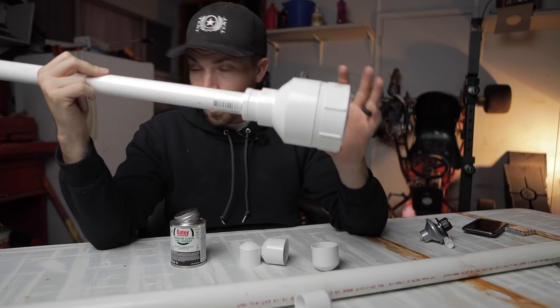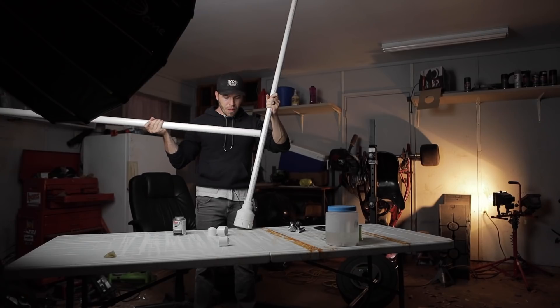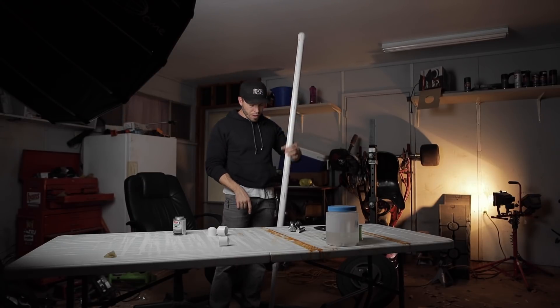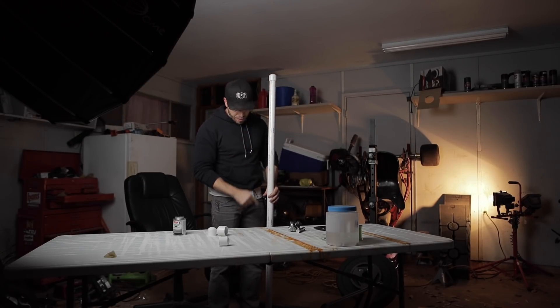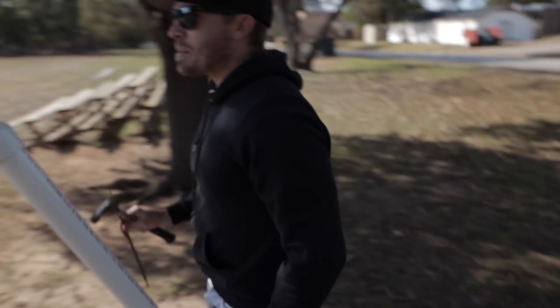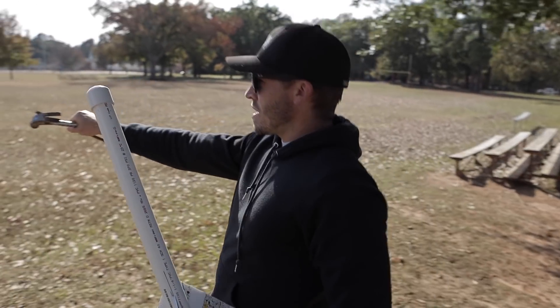The combustion chamber is a little bit smaller than I wanted but I think it's gonna work. The combustion chamber is gonna be full of water, sodium is gonna go down the barrel and react with the water, and then the rocket will launch. What do you think about putting it on one of these markers so we can see how far off the mark we end up?